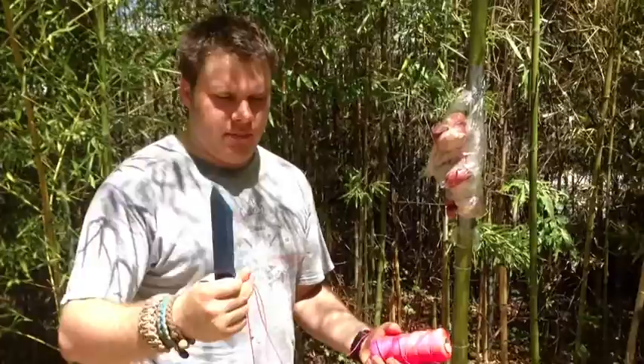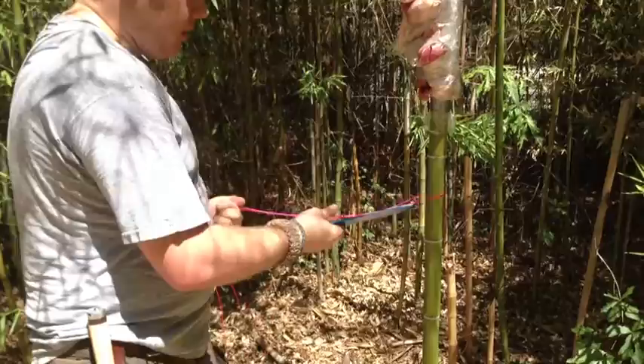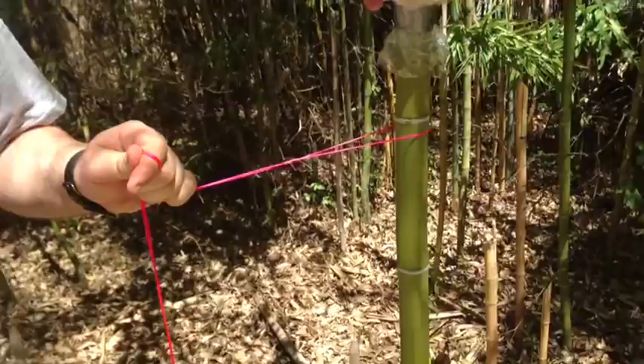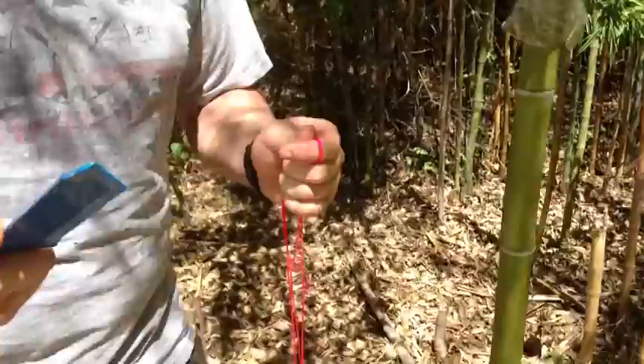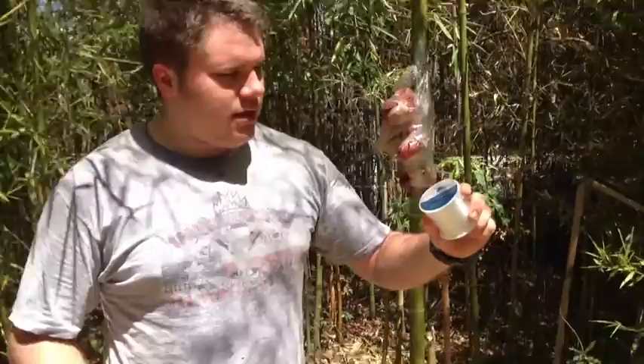Now we're cutting number 18 bank line. I decided to get pink in hopes that it'll be more visually appealing. I'm going to wrap it around the bamboo and try to saw through it — you could possibly get tangled up in this when you're scuba diving. And it cut through it pretty quickly.